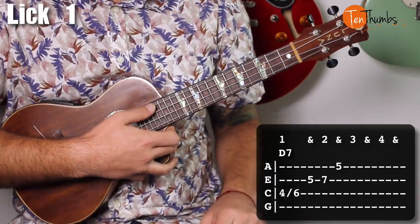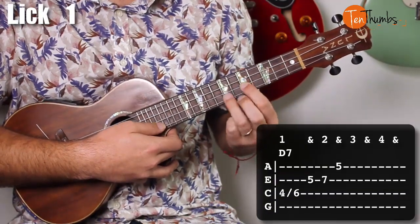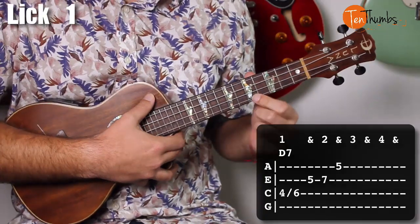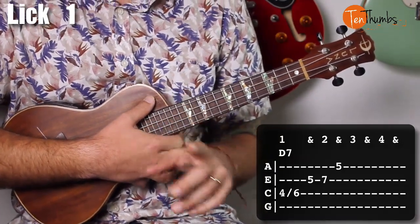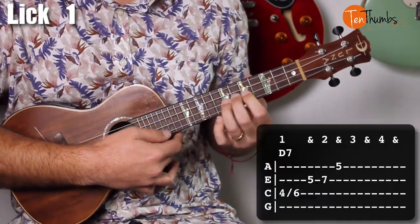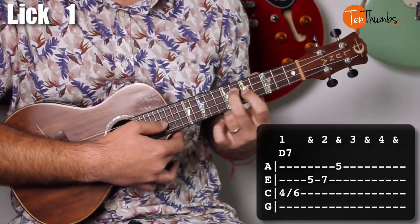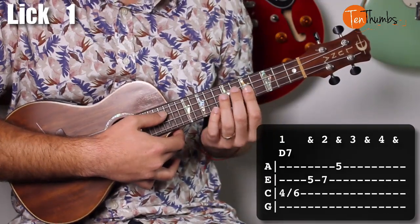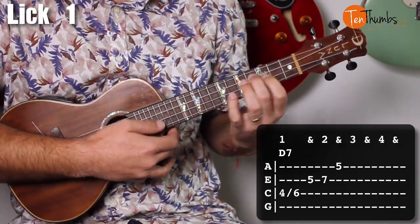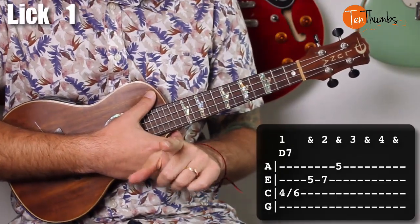The first lick looks like this: I take my middle finger from the fourth fret of the C string and slide it to six, then pointer finger on the fifth fret of the E string, ring finger on seven, pointer finger on the fifth fret of the A string. This is very much Bob Weir style — I was listening a lot to 'Casey Jones' and his first solo, you can hear him grooving on these ideas. What it is, is taking a D major barre chord shape and running through it as an arpeggio. Three of our four notes are in this riff, so it outlines a D chord fabulously.